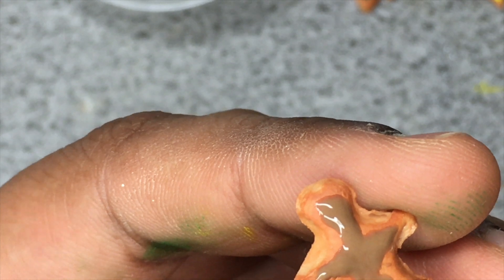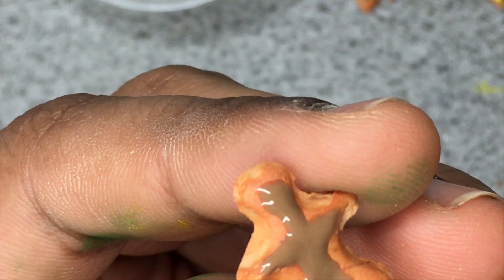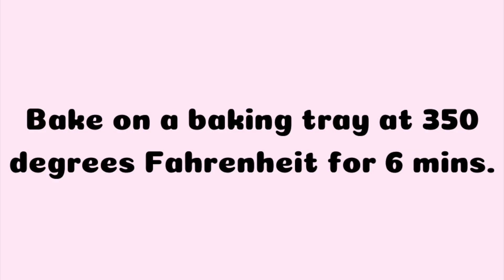Once I'm done painting everything, I'm going to put them back in the oven at 350 degrees Fahrenheit and bake them for 6 minutes. And this is how they turned out.